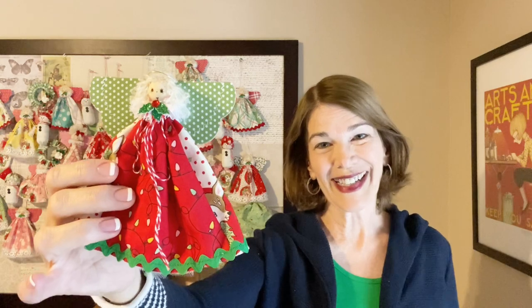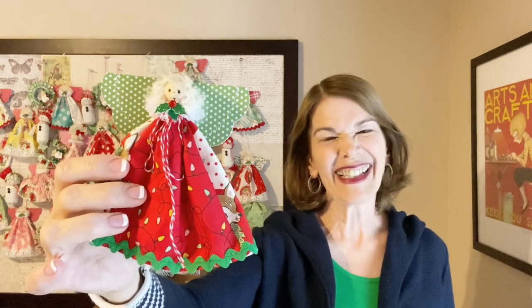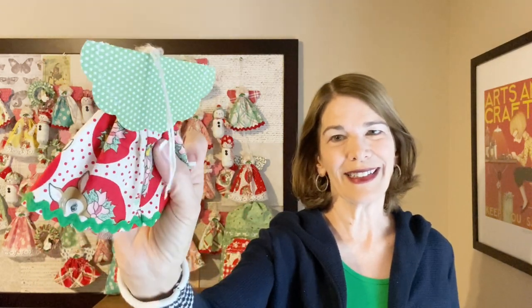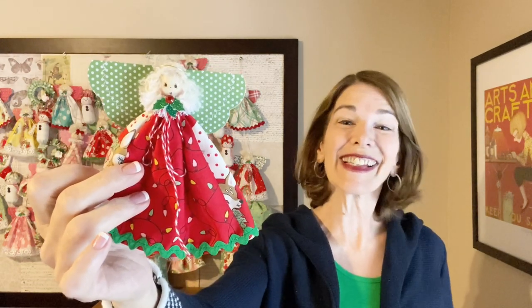Welcome to RickRackRuby! I'm Laura Cluvo. Today I'd like to present a Charm Square Angel update. This was one of the first designs I presented on my channel last year, and I just thought she deserved an update. This year's version features the Dear Christmas collection. She's fun and easy, so let's get started!